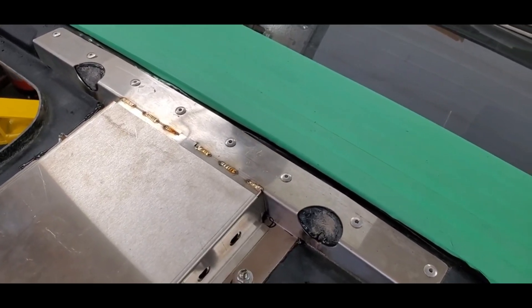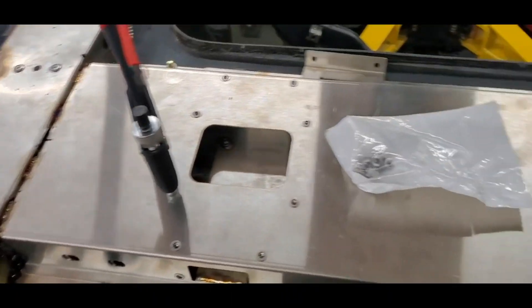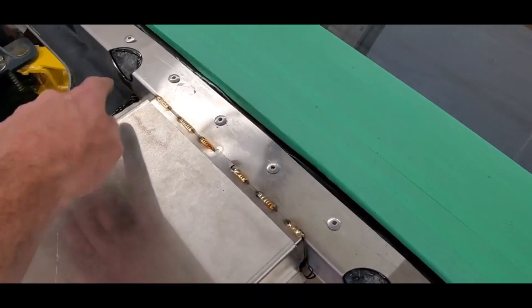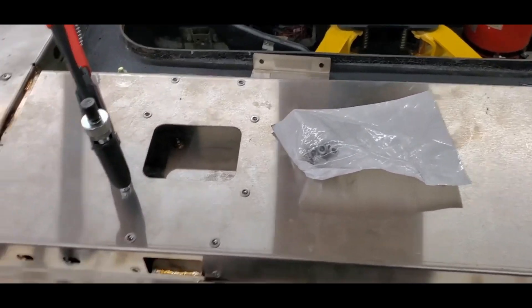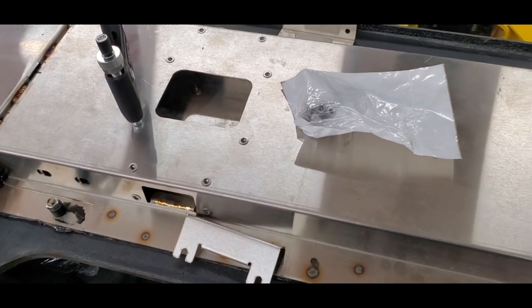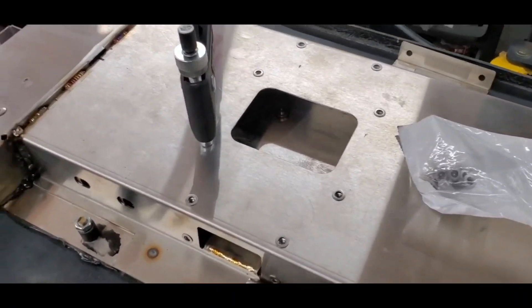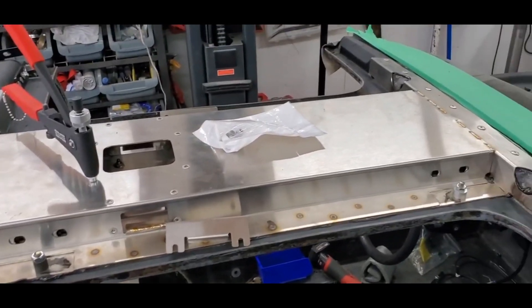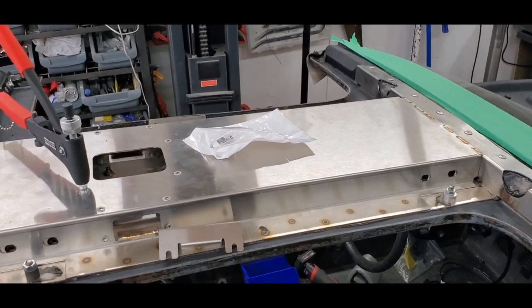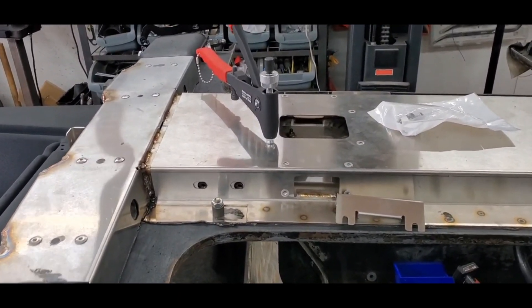I noticed on the DPI roof boxes they rivet down here and along here, but that seems a bit excessive, especially since from the factory this unit wasn't even glued down at all — it's just bolted down by six M6 bolts. Now it's glued down with panel bond, and believe me, that stuff sticks.